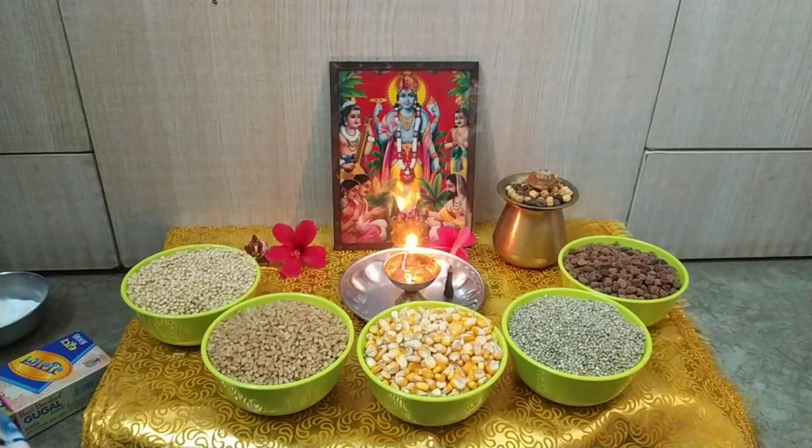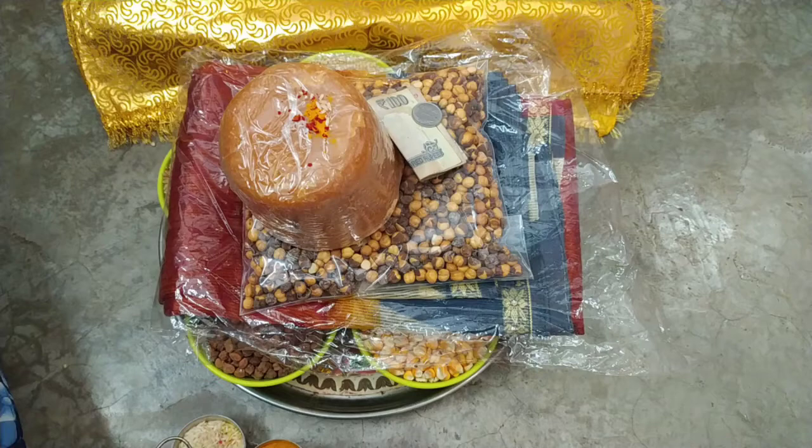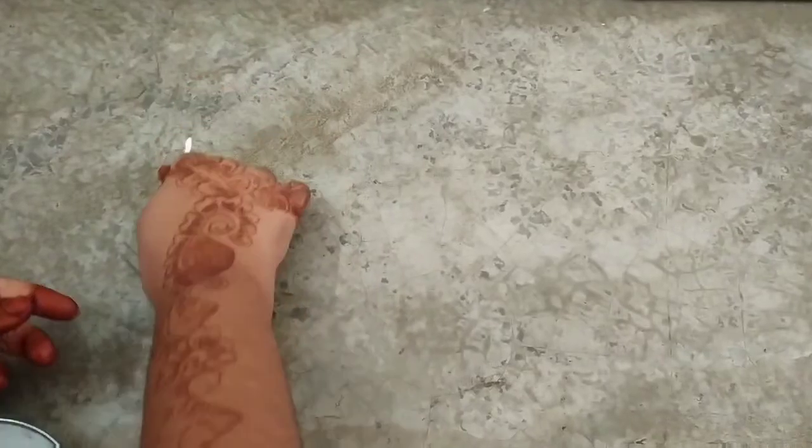This Purnima is starting from Sharat Purnima. Some people have done Sharat Purnima today and some people are going to do Sharat Purnima tomorrow. First of all, where we have to do Sharat Purnima, there we have to make Rangoli.